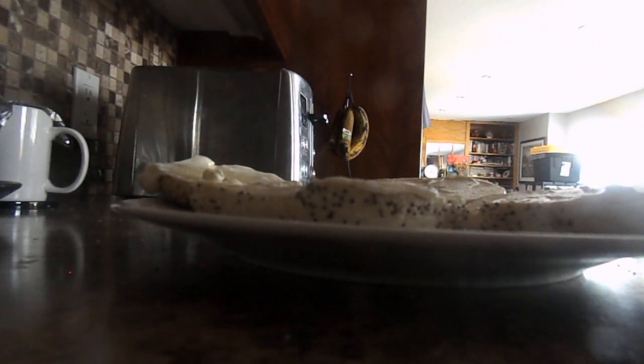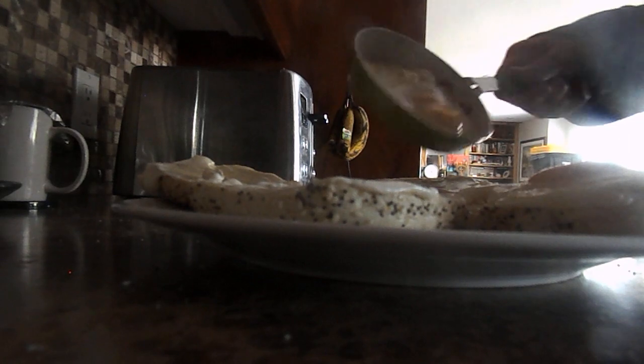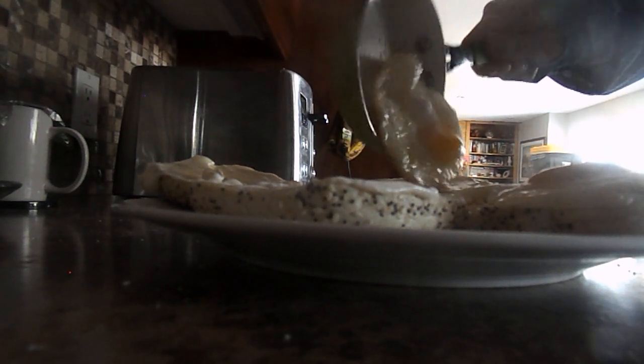And after that, put the egg on there. And the other egg onto here.